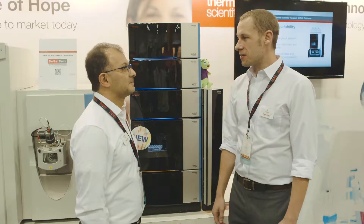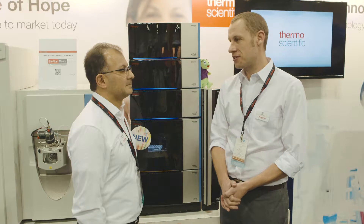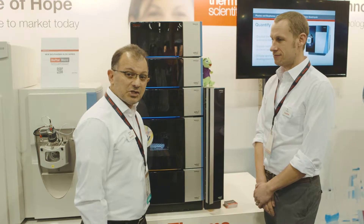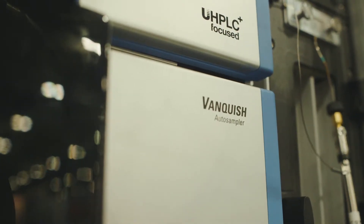We're here with Jarad, who's an HPLC specialist for North America. He's going to talk a little bit more about the Thermo Scientific Vanquish UHPLC system. So this is the latest addition to the Vanquish family — it's the Vanquish Flex Binary Pump.